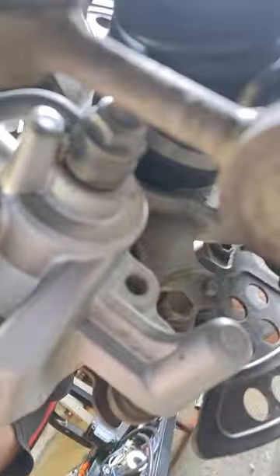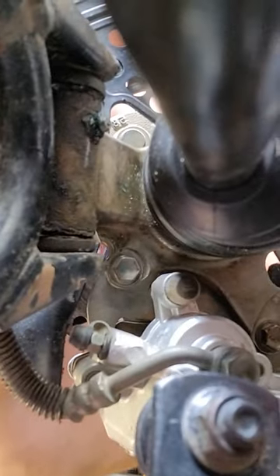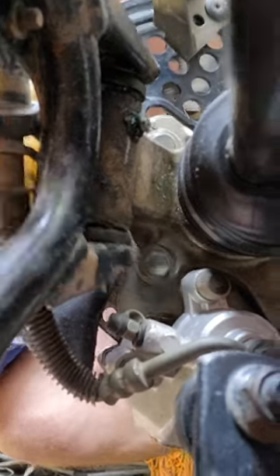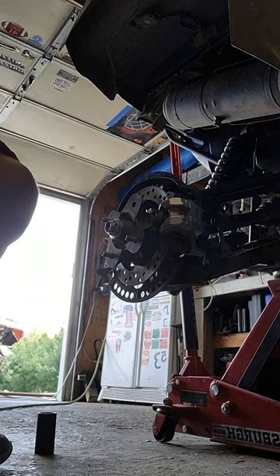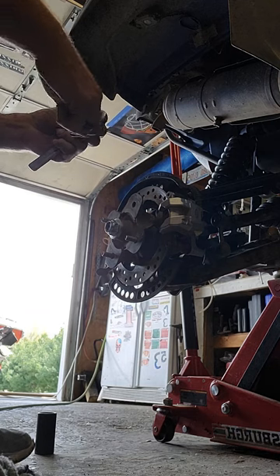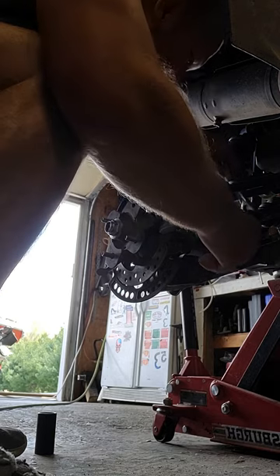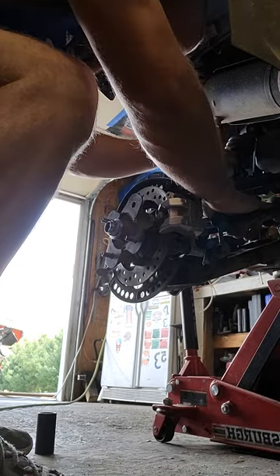Here I'm showing you one of the bracket bolts for your caliper. There's one and then there's two — you can see them right there, just under my finger. There are two of those and they are 13 millimeters each. You remove those — I'll speed up the video a little bit so you can see taking the caliper off.